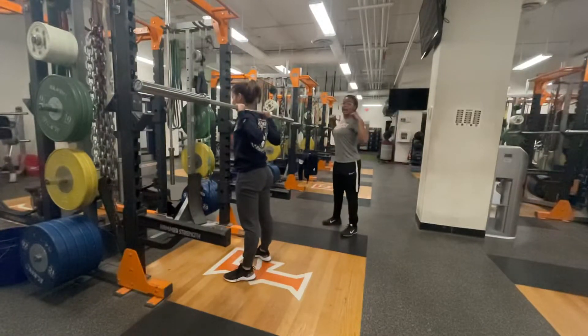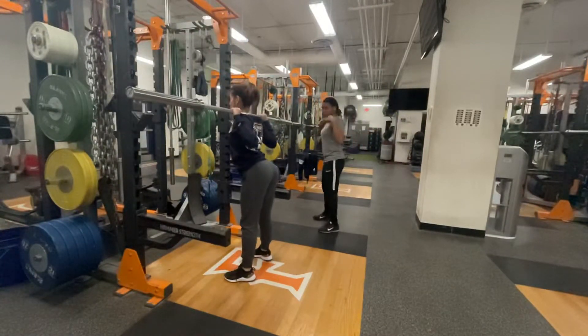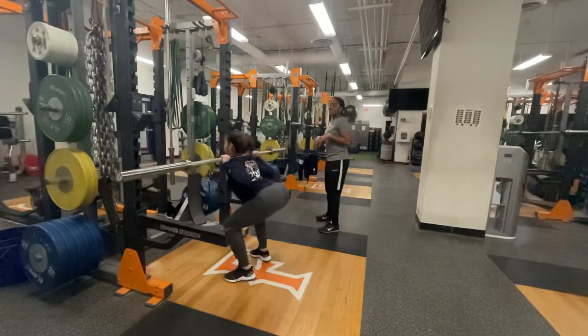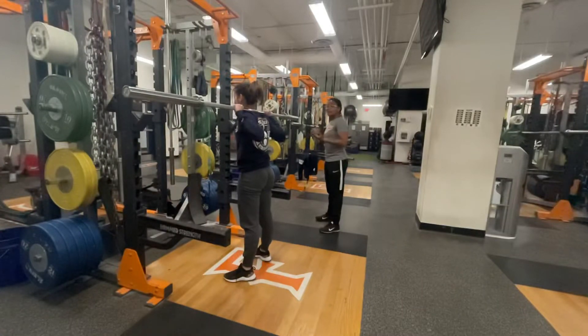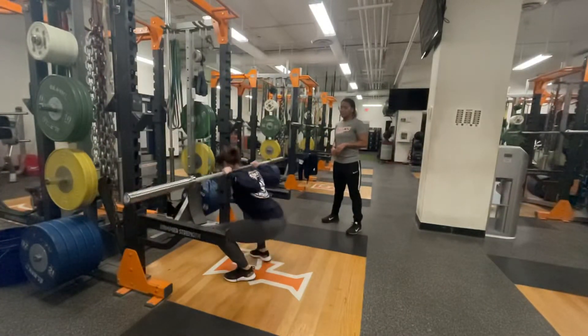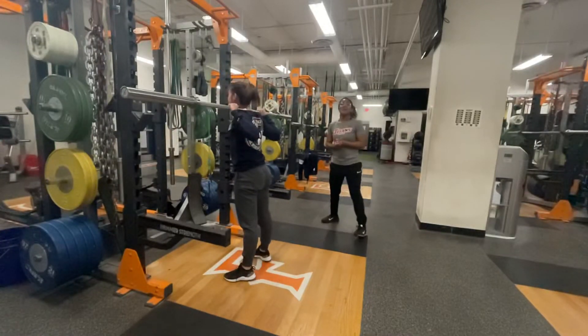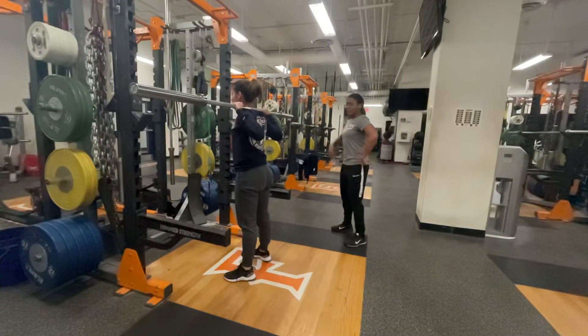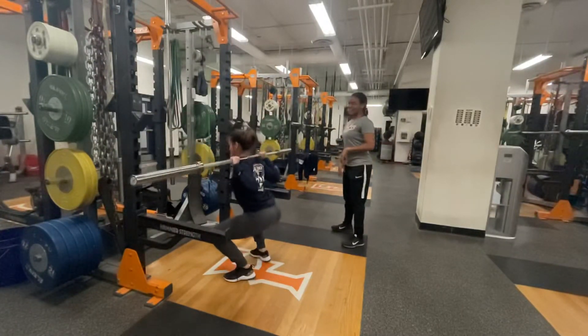Another common mistake is that hyper and hypolordotic posture — that extra extension of the spine, and then the rounded spine. From there, you essentially want to make sure that your athlete has a long neutral spine with a big chest and the core nice and tight.